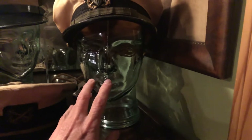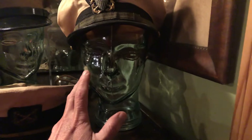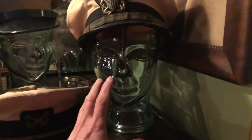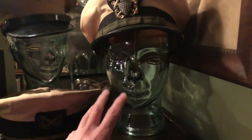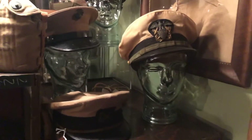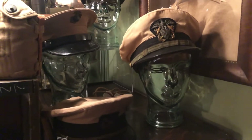These glass heads used to be available through Pier 1 Imports at $20 each. Unfortunately they don't carry them anymore, and everywhere I go now they're asking $40 or $50 for them. So keep your eyes peeled on the secondary market — a lot of display material can be found through the secondary market. We'll come back to that in a bit.